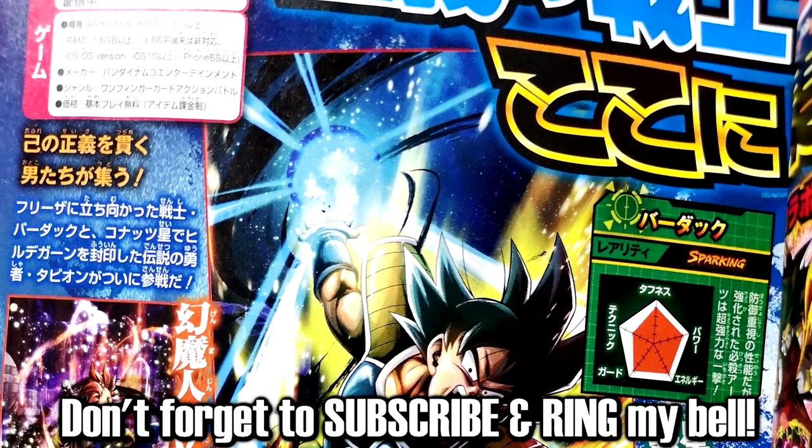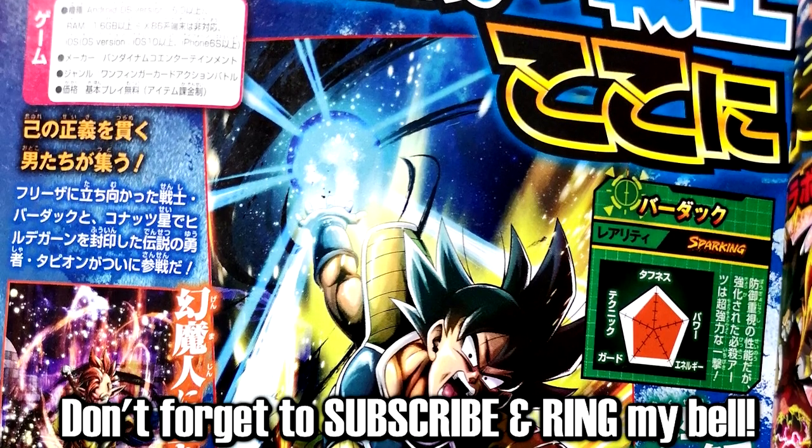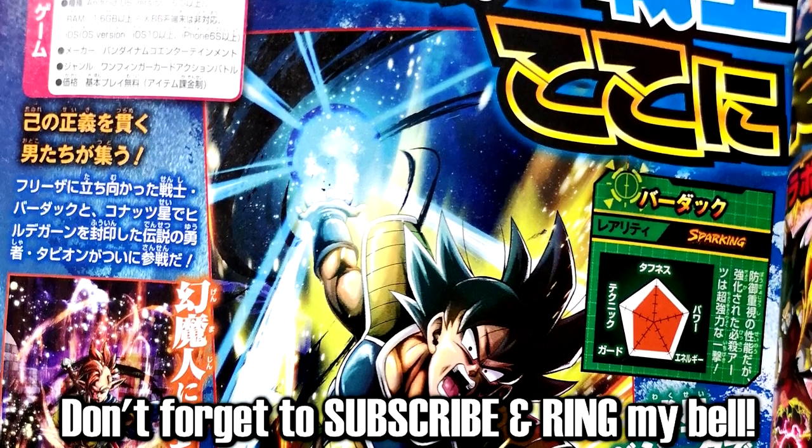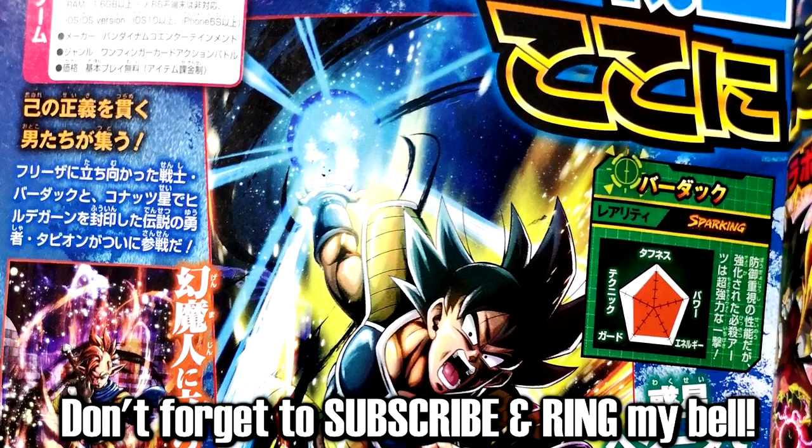We have the official drop of some visuals, which is so nice to see. And I'm very surprised and excited that the Bardock will actually be the Dragon Ball Super Broly Movie Bardock.